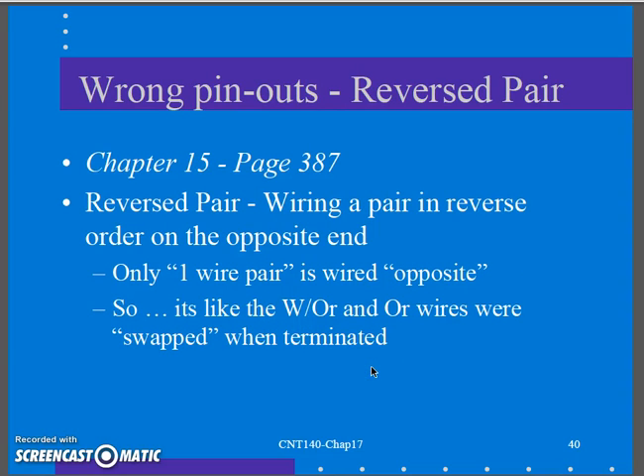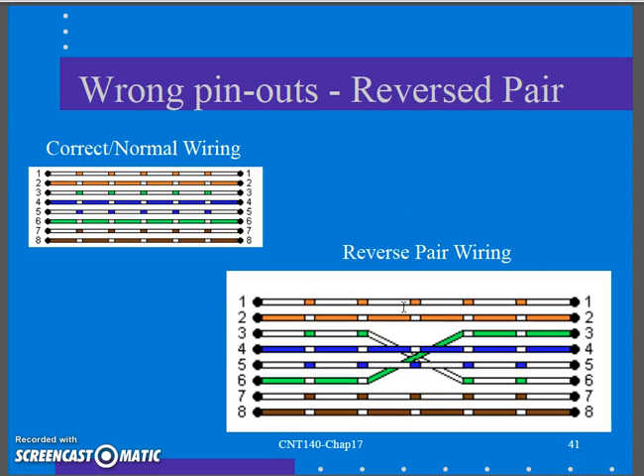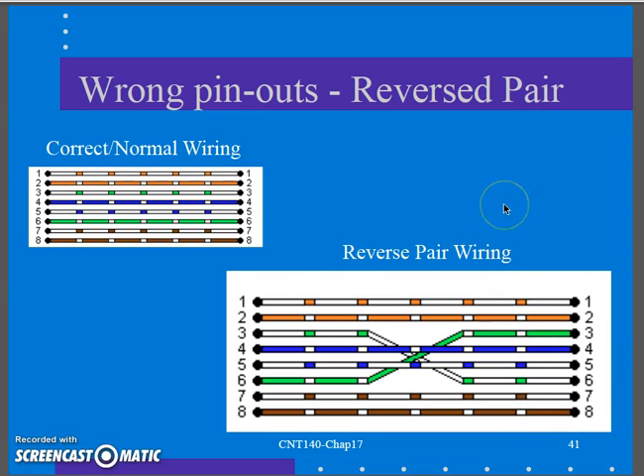A reverse pair sounds similar, but it only involves one wire pair that is flip-flopped — wiring a pair in reverse order on the opposite end. It's like taking the white-orange and orange wires and swapping them when terminating. It typically happens with the white-orange/orange or white-brown/brown pairs. As you're sliding them into an outlet jack, those two little wires flip-flop and you don't see it, and you terminate it — you've got a reverse pair.